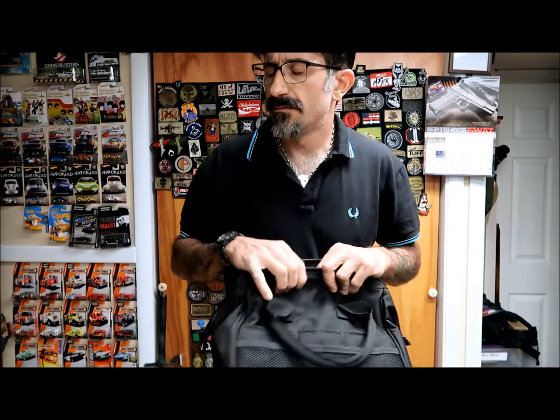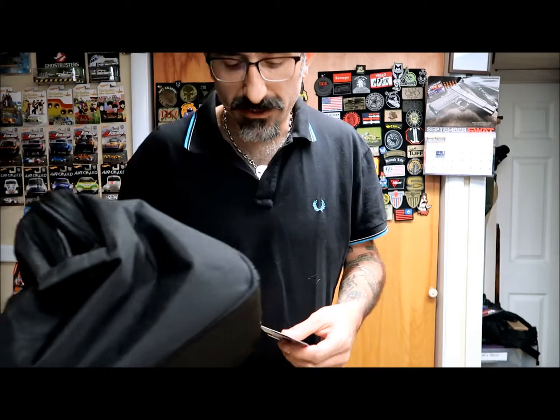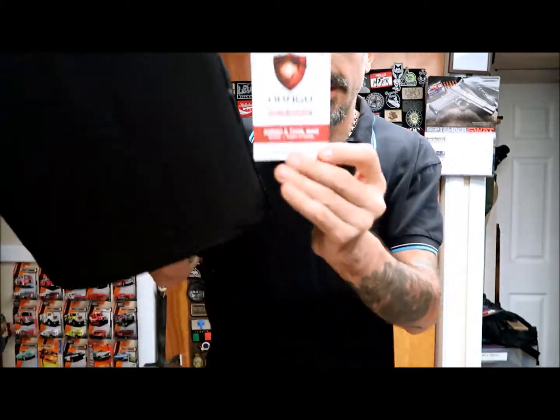Hey, what's up guys? Today I got a quick review of the Niner and the Rega, recently from the guys at Childtown Antarctica. They sent me one of the items they carry on the website — actually for a giveaway going on for my 1,500 subscribers, which is about to end by the way. They sent me one bag, which is a range bag from Drago Gear, and it is the ammo and tool bag.